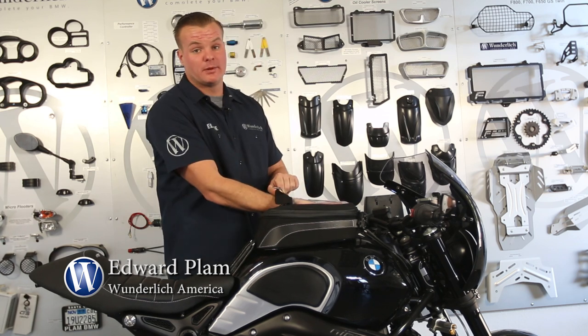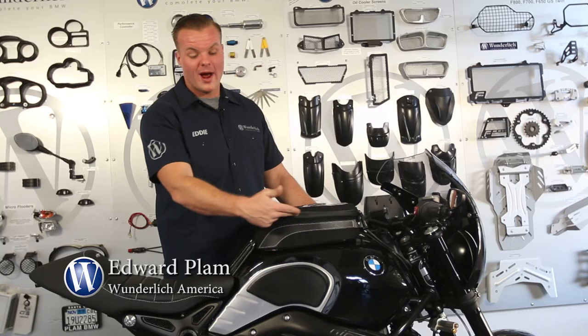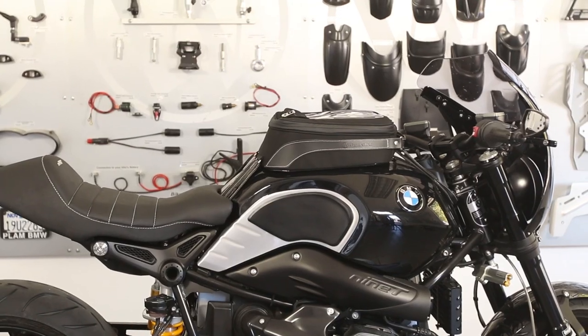The bag has one zipper at the top, and you'll also be able to access your map pouch. This bag is highly water resistant and comes equipped with waterproof YKK zippers. It's just another beautiful part by Wunderlich and another way you can customize your own R9T.